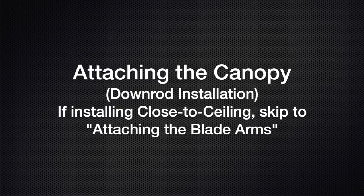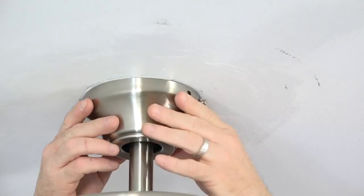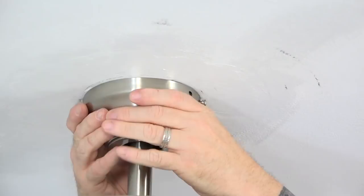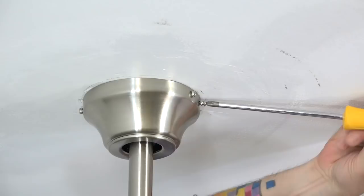To attach the canopy for downrod installation, align the J-slots of the canopy with the two screws that were loosened in the mounting bracket, then slide the canopy up and press up and twist to engage the screws in the J-slots. Once the canopy is set, use the screws that were removed in the first step and insert them into the standard screw holes of the canopy, tightening with a Phillips head screwdriver. Repeat for the other standard screw. Once those screws are tightened, completely tighten the two screws in the J-slots. Make sure all four screws are completely tightened.